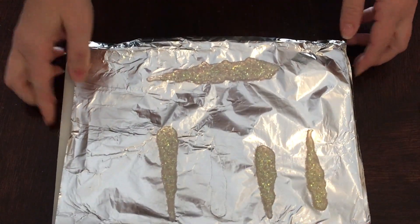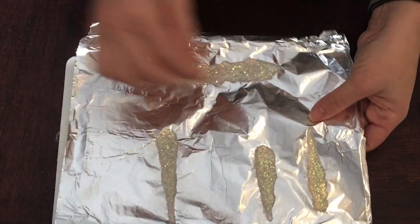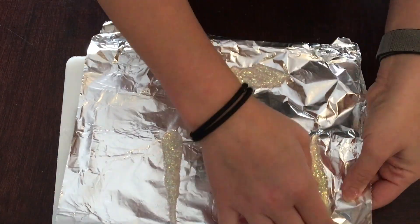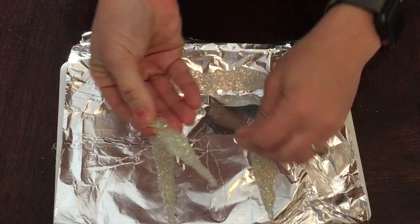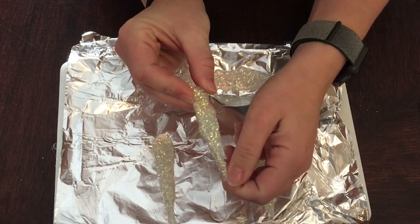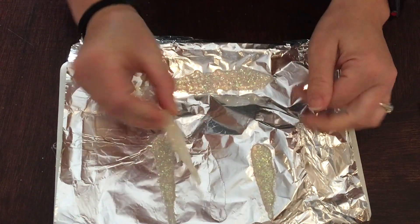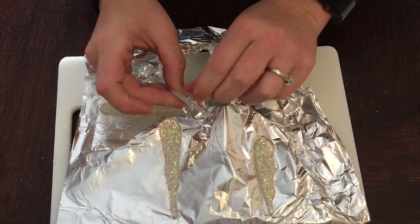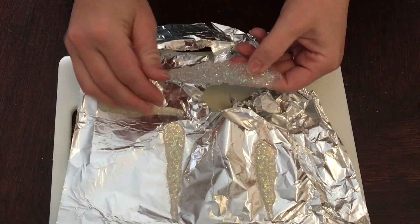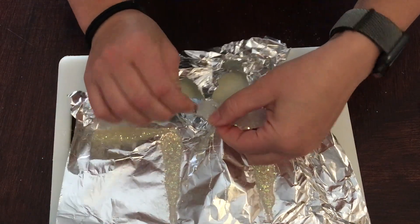Now all we're going to do is pop these off of our aluminum foil. If they're not coming off easily, just pop it back in the freezer and let it cool a little longer and it'll come right off.